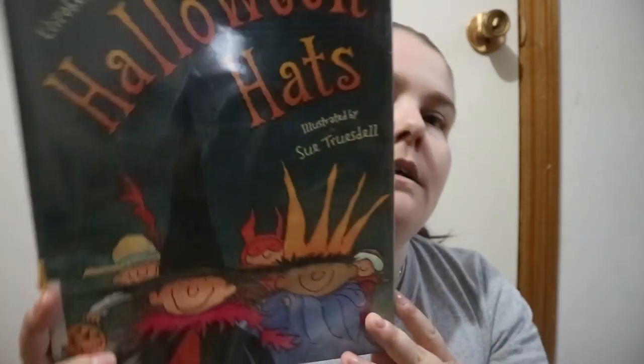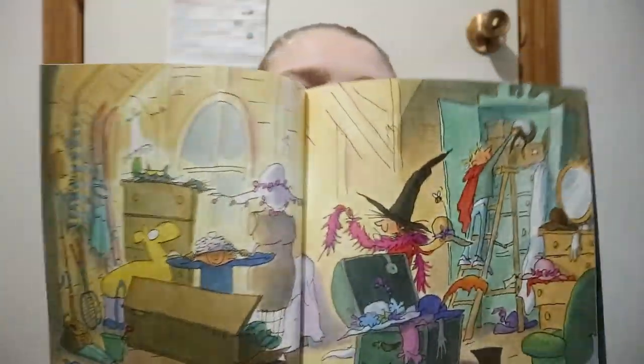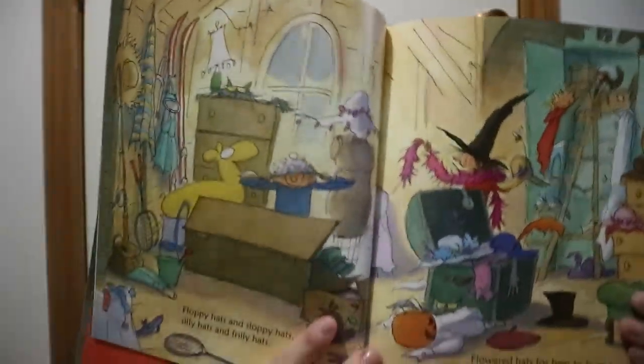Halloween Hats by Elizabeth Winthrop, illustrated by Sue Truesdell. So I guess you can guess — it's just talking about the different types of hats on Halloween.